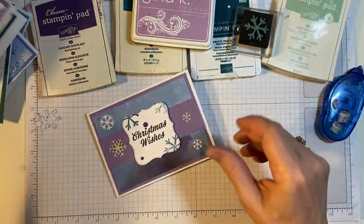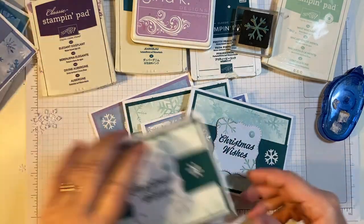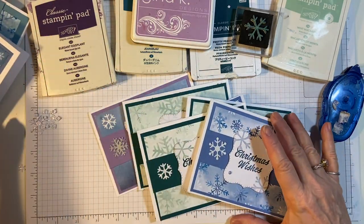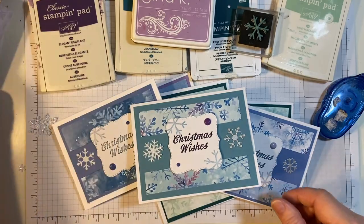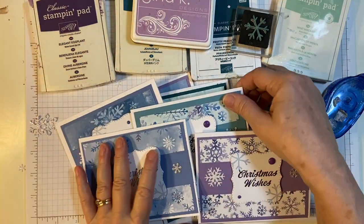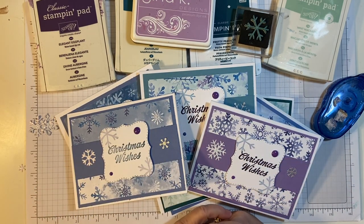Okay, there are my cards. I will get back to using the 12x12 paper pads, but when I came across this, I said I need to use it. I had cut it up, all ready to go. Thank you for joining me. Make sure to watch the other collaborators. See you next time. Bye-bye!